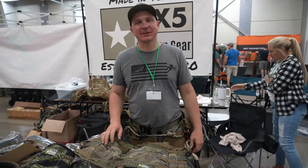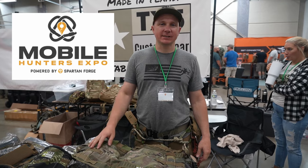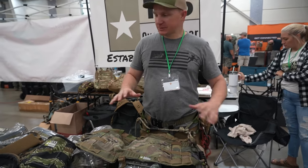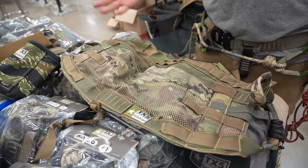Hi, I'm Matthew Tompkins with TX5 Custom Gear. We're here at the Mobile Hunters Expo in Kalamazoo, Michigan. We've got a spread of products here that are ready, and you guys can come pick them up.